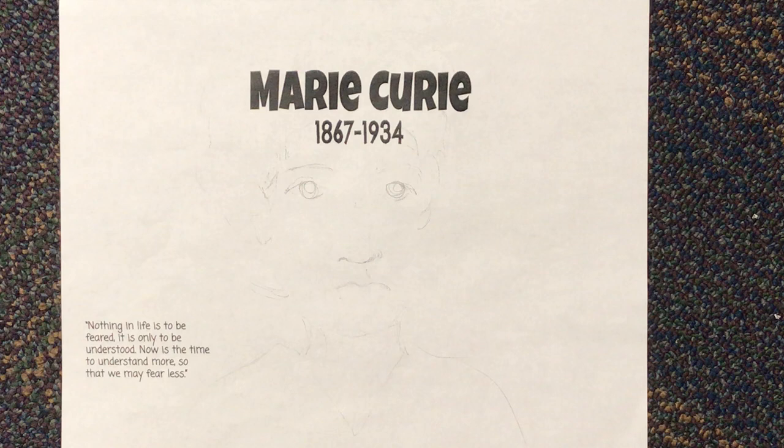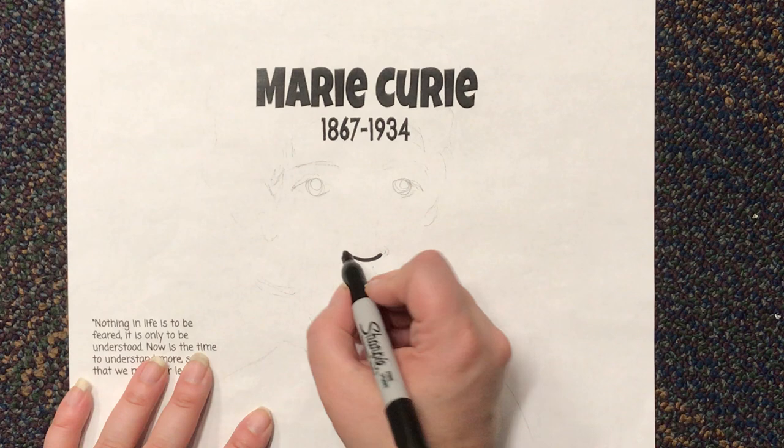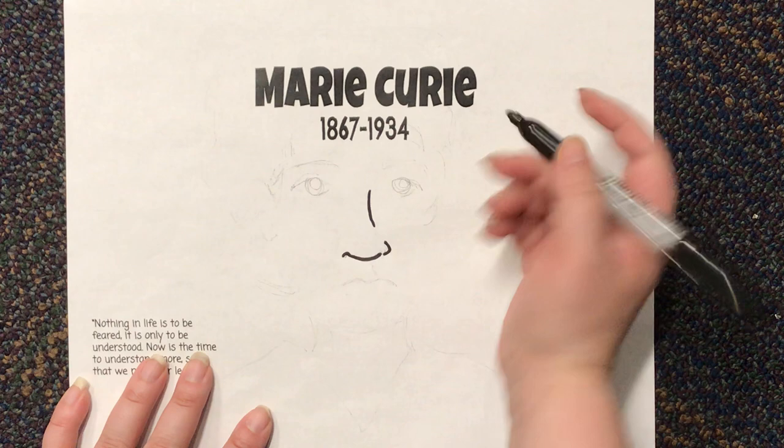Along with her husband — very important! Let's get started. I'm gonna go about four fingers down to do her nose, and I'm just gonna make a little round curve like this for her nose. I'm gonna have this kind of curve down, but this side is gonna curve up. And then I'm gonna draw the bridge of her nose right here.